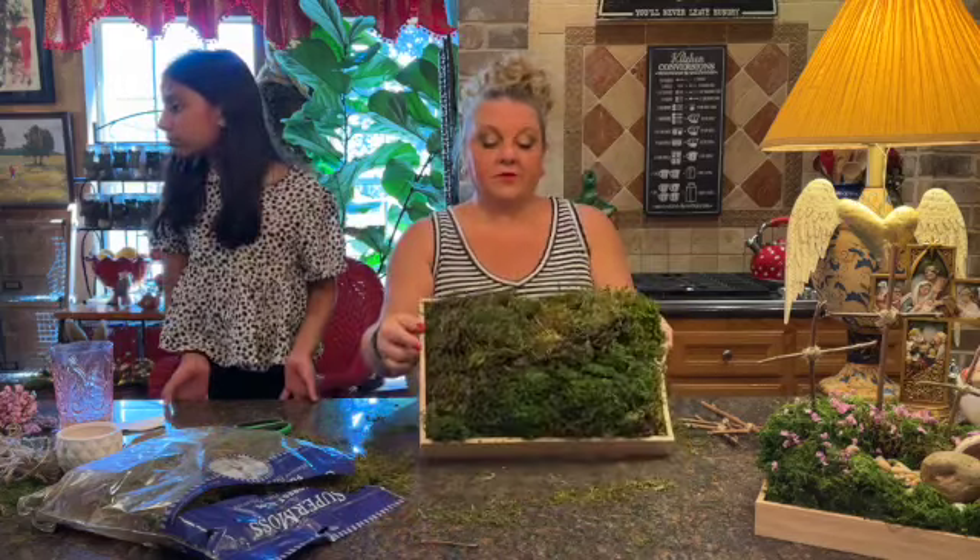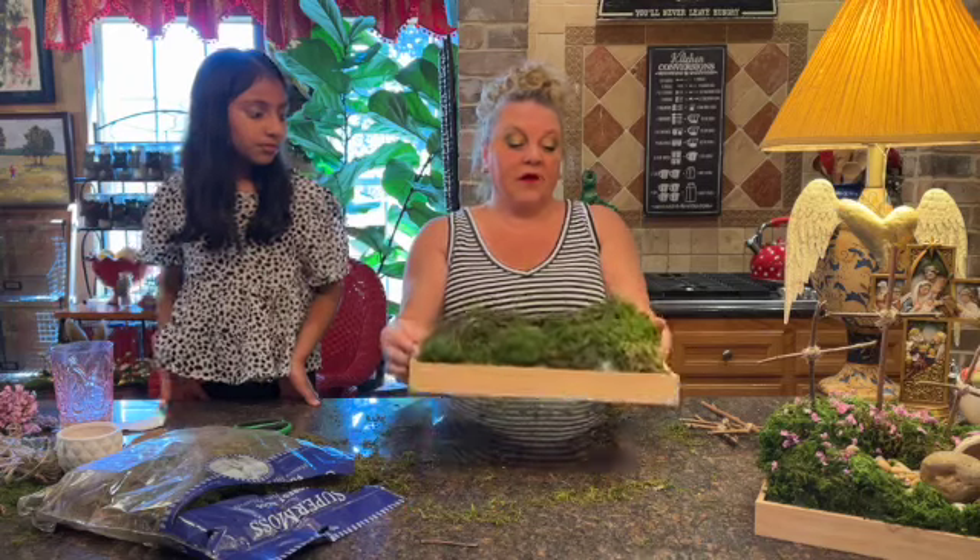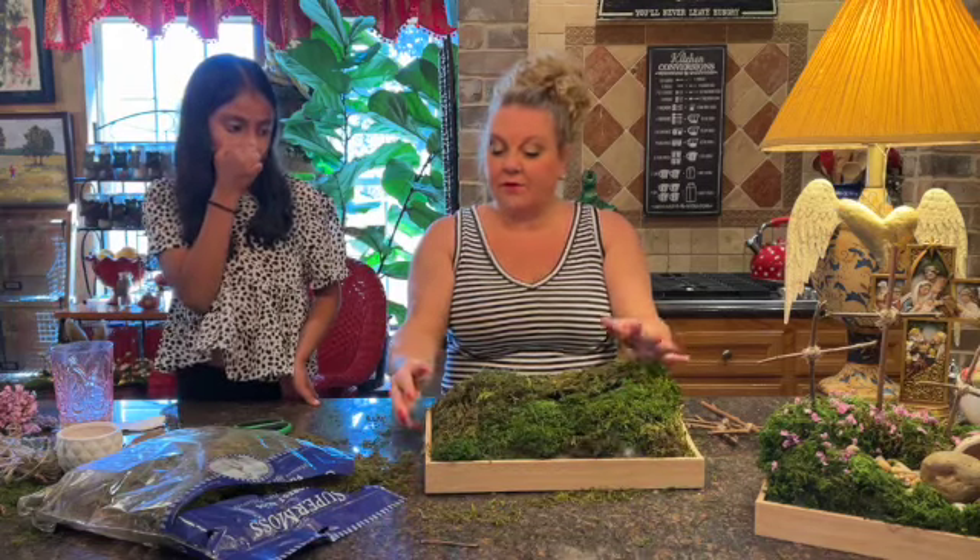You have now got a beautiful tray that is covered in moss with the batting underneath it and a mountain. So that's the first thing you want to do.